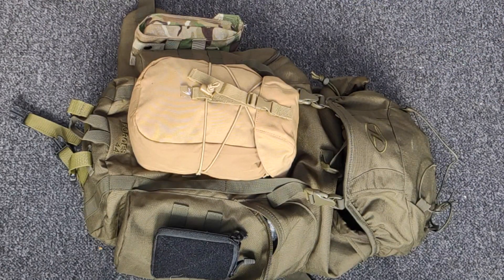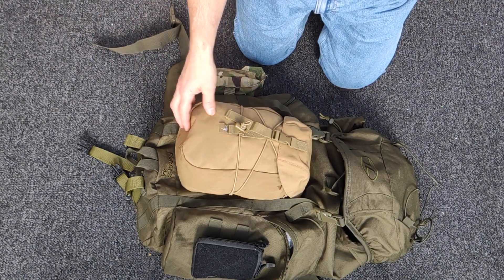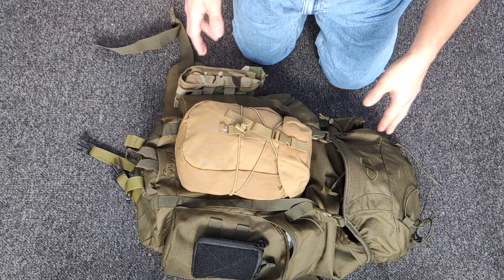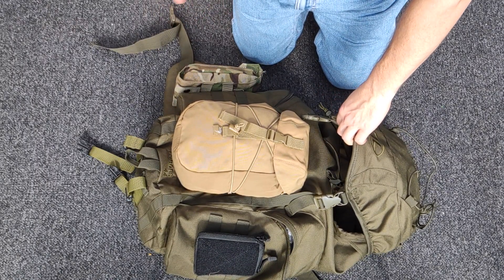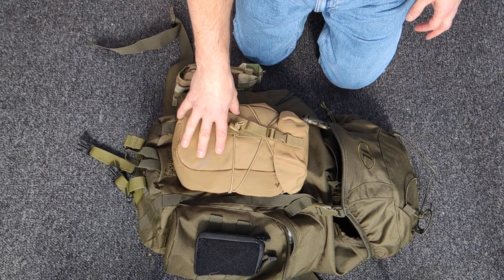Hello YouTube, this is the video I said I was going to do on the last video. It's just a bit more in-depth about this Highlander Forces 44 pack and how I use it, or how I've come to start using it, trying out different things and adding different things on the front.